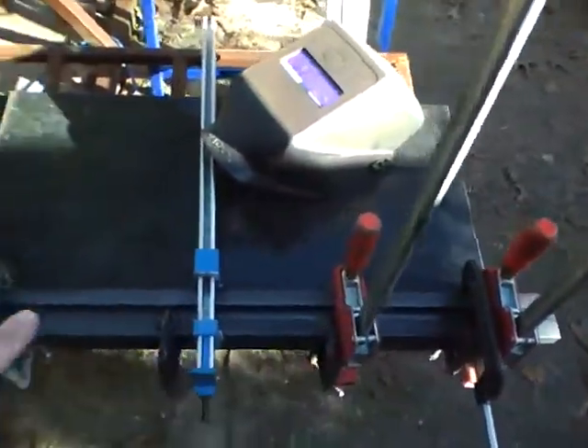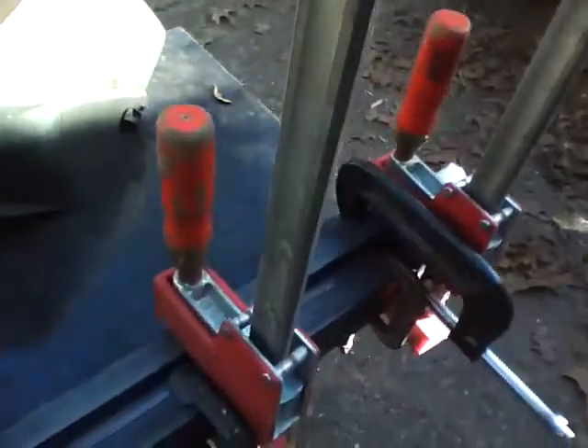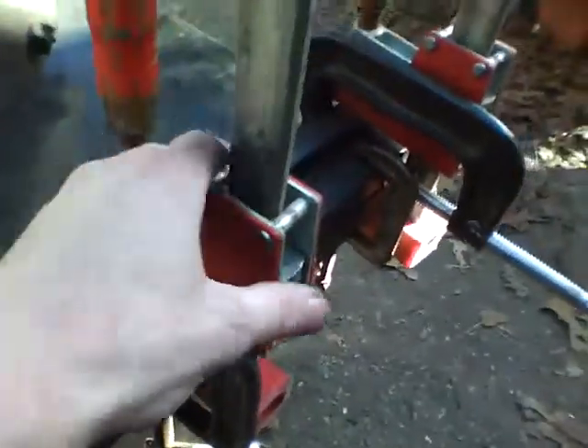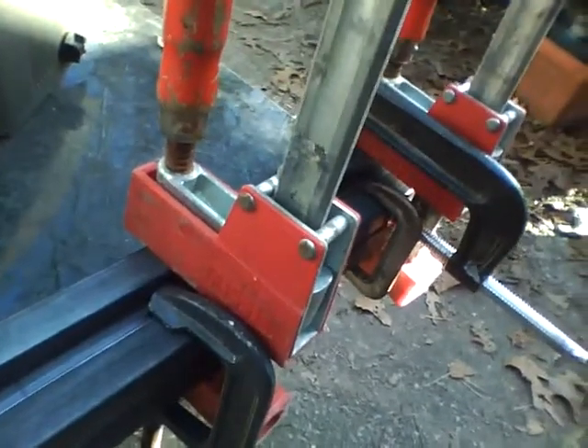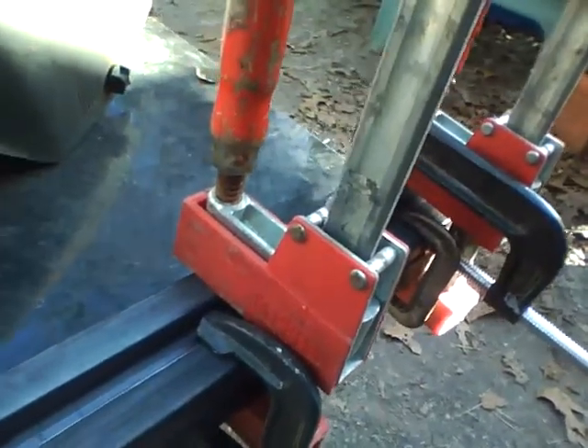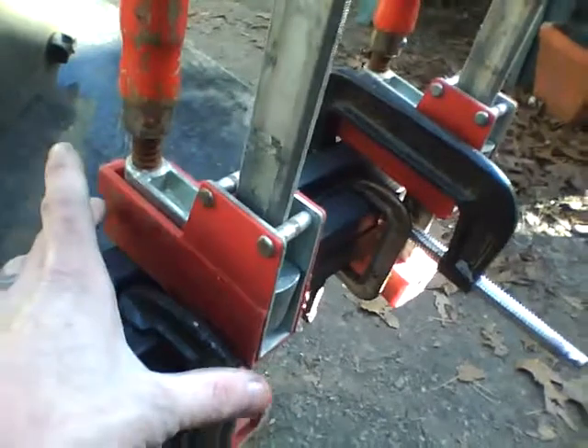I've got everything clamped. Unfortunately I had to use my Bessies — these red ones are cabinet maker clamps, very expensive cabinet maker clamps — but once in a while they get used for welding because they have such a big throat.